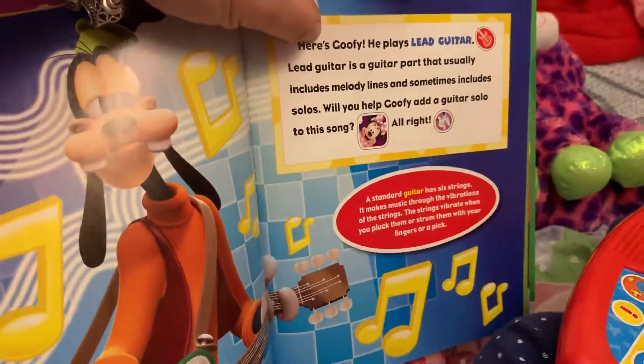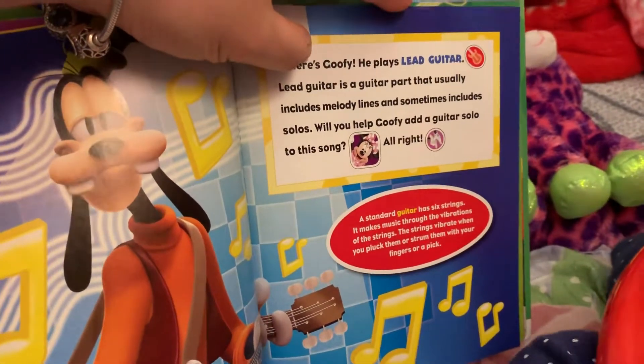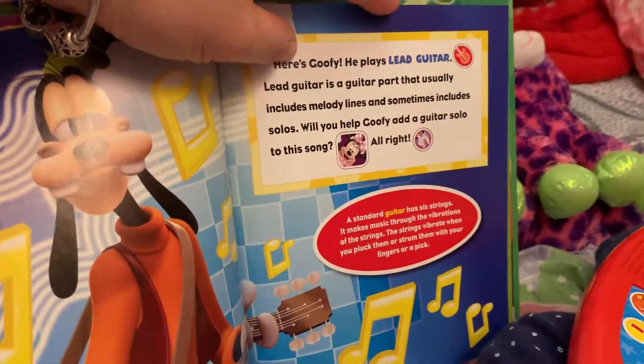Lead guitar is a guitar part that usually includes melody lines and sometimes includes solos. Will you help Koofy and guitar solo to play this song?